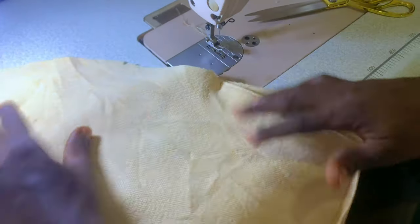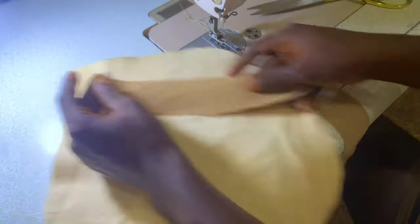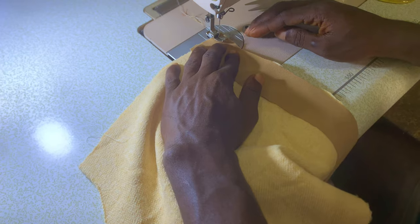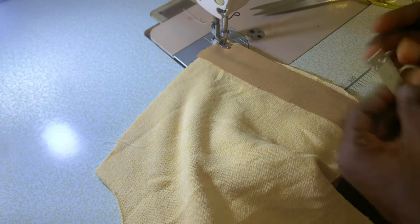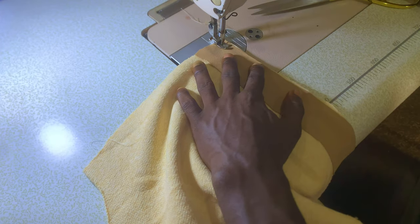If you're enjoying the tutorial so far, make sure you smash the like button and subscribe. Now I'm just going to tape the edges round — don't forget I cut these pieces in bias. The wideness I cut is a total of 2.5 inches and I'm going to stitch this at half of an inch.